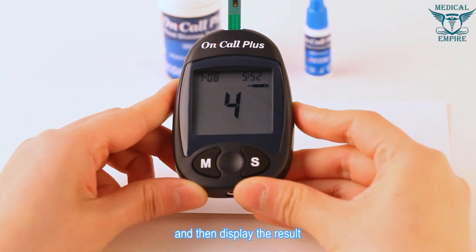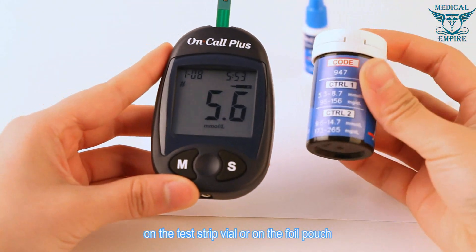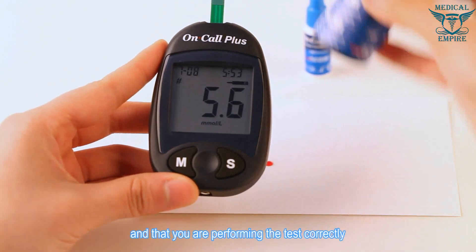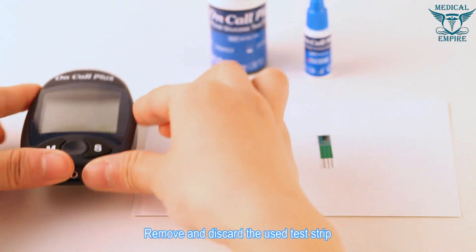Once a sufficient sample has been applied, the meter display will count down from nine to one and then display the result. Compare the result to the control range printed on the test strip vial or foil pouch. If it falls within the range, the blood glucose monitoring system is working properly. Remove and discard the used test strip.